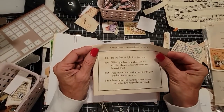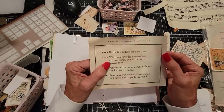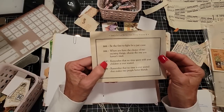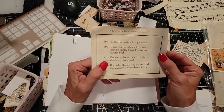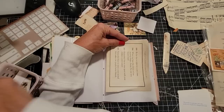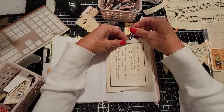What's this? This is one of those Little Life's Instruction books. 'Be the first to fight for a just cause. When you have the choice of two exciting things, choose the one you haven't tried.' Such good advice. 'Remember that no time spent with your children is ever wasted. Remember that no time is ever wasted that makes two people better friends.' Oh, that's nice — that's good. I like that a lot. I just spent the evening with some friends, and it was wonderful.